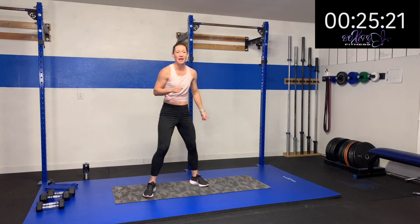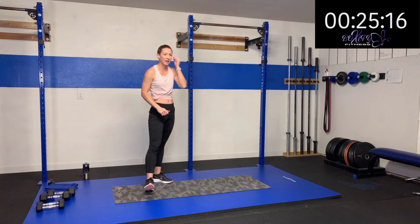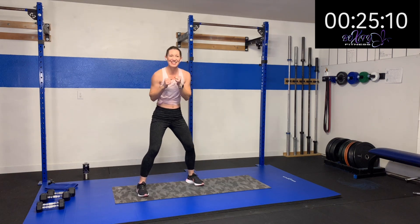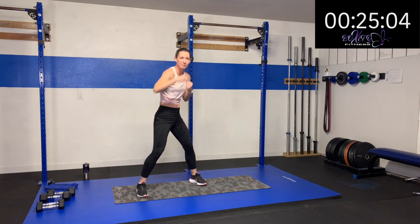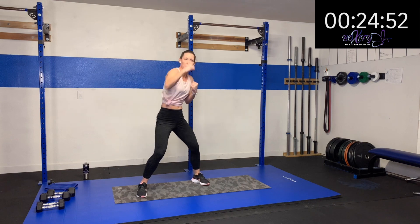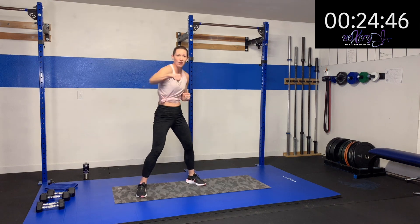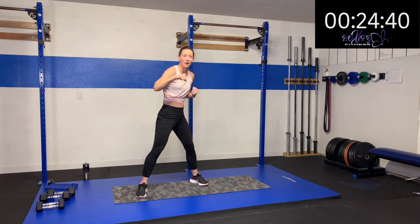Two jabs and an uppercut — right, two jabs, left uppercut. Give me some oomph behind it — boom, boom, and boom. Jab, jab, up. Jab, jab, up. Oh yeah — keep it up, come on. An uppercut — give some oomph behind it, that's how you get that heart rate up there. You notice I get my body in it — jab and an uppercut and drive that hip. Oh yeah. Five, four, three, two, one. Rest. Adjust your weights now as we're getting more fatigued — make sure you're not compensating.